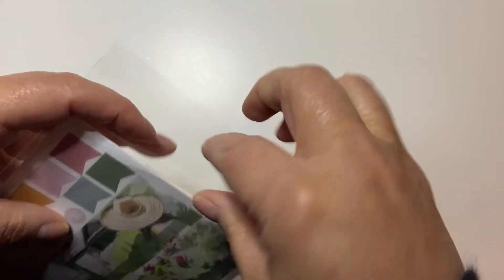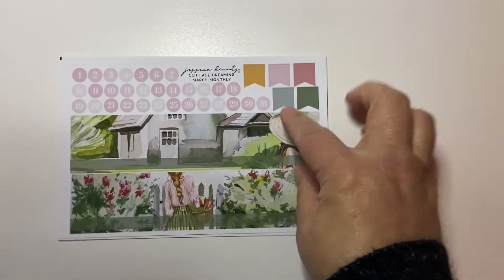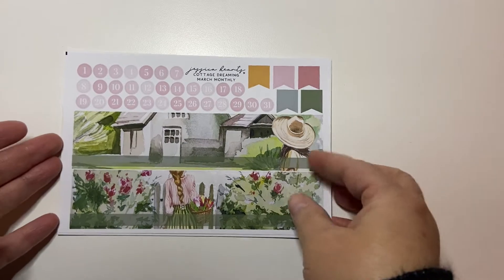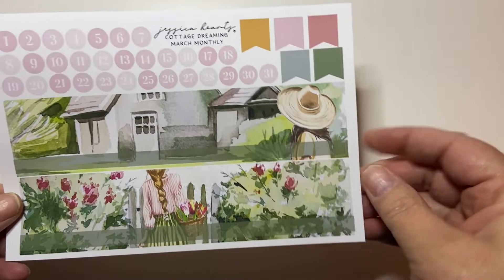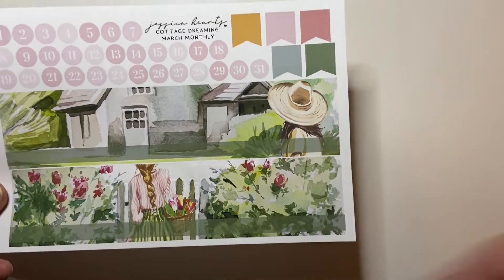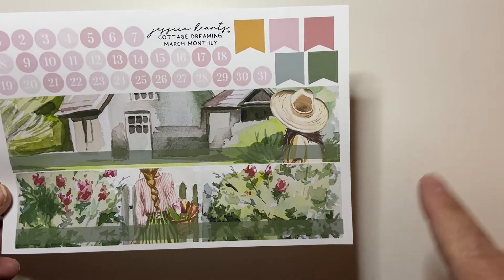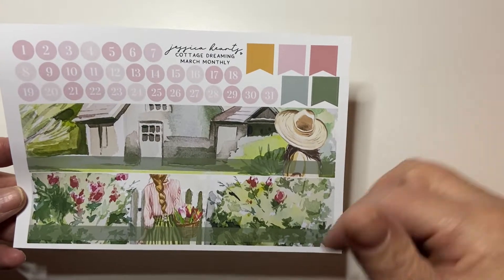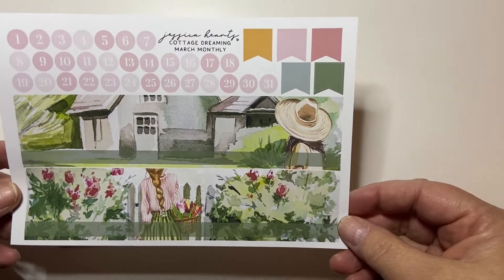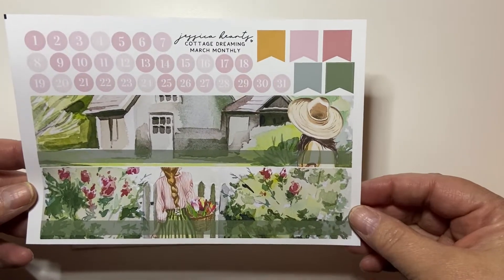So I'm going to show you the monthly kit first. She now has the blank monthlies, which I love because I love her artwork. So this one is called Cottage Dreaming. Look at that - she doesn't put the dates, so you can put your own dates. For the happy planner, because the notes is on one side and not the other, I can use this in my happy planner. The boxes are still wider, but it makes so much less difference when you want to crop a scene like this. So there's the bottom scenes.